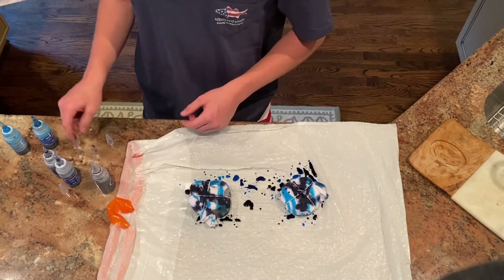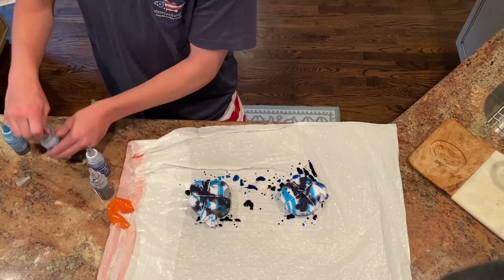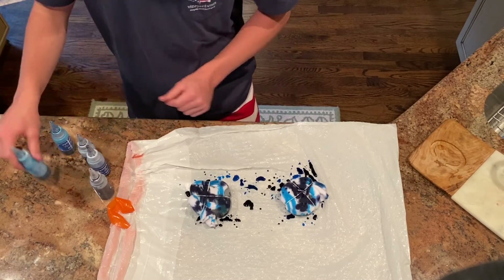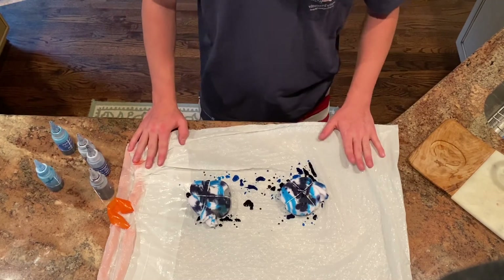Then I'm gonna put them in the washing machine and then the dryer. You've got to make sure that you do them by themselves so that you don't mess up the colors on your other clothes. Then I'll show you what my awesome tie-dye socks look like!